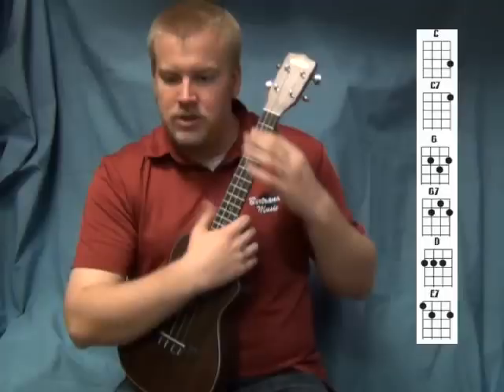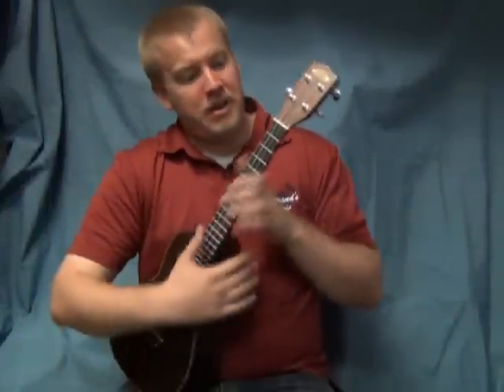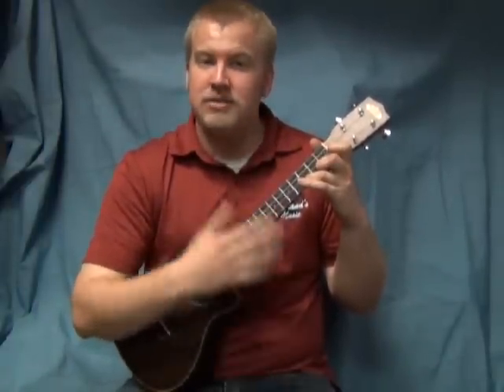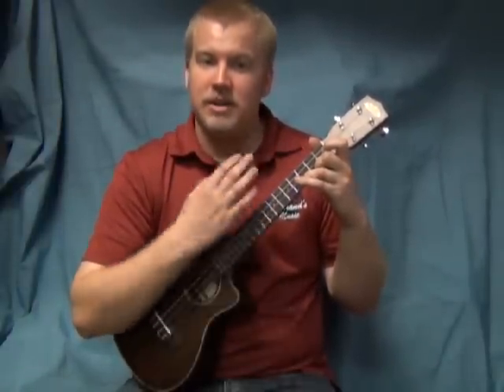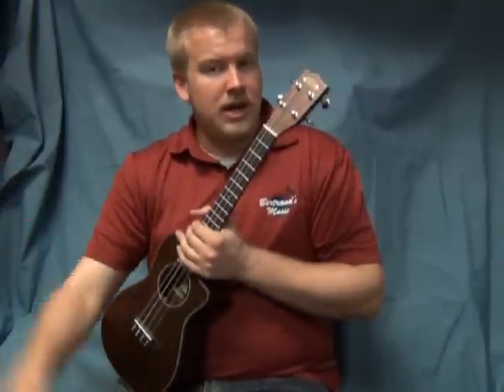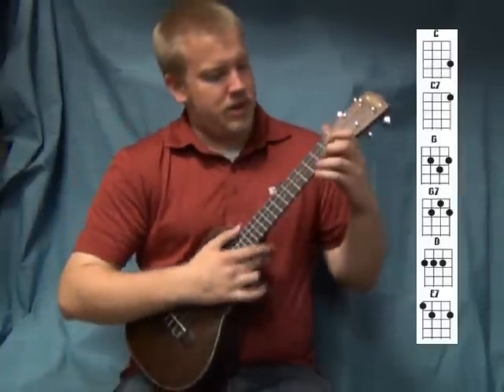Let's go ahead and start the song. We're going to use a very simple strum pattern — basically every time we play it's just going to be down, down, up, down, down, up, down, down, up, down. We'll use that strum pattern throughout the whole song. Go ahead and join along and play with us. Here we go — one, two, ready, and...